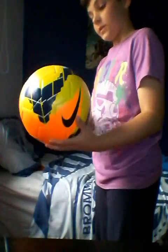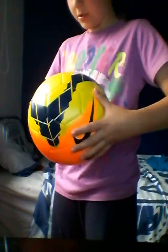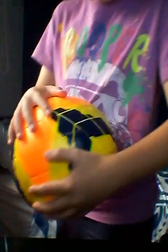Generally, this ball is crazy, it's nice. As you can see, the material consists of 32 panels, and it looks really nice.